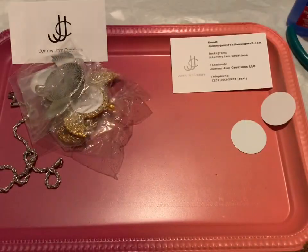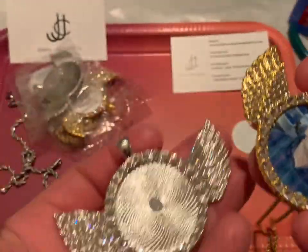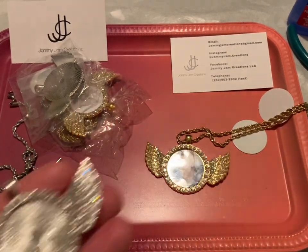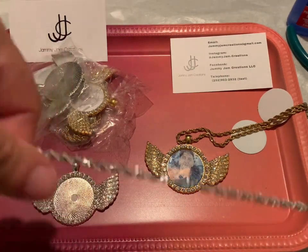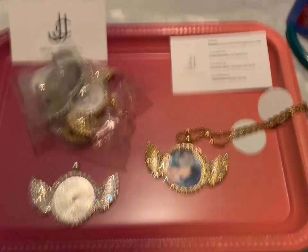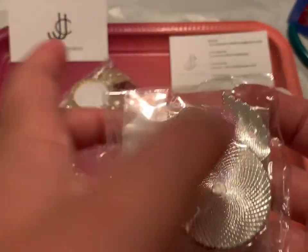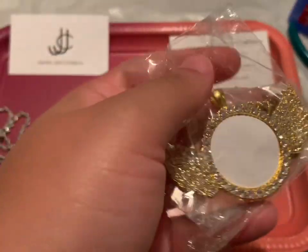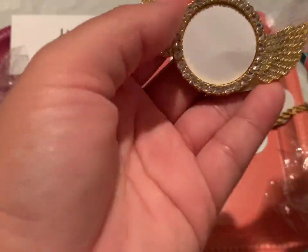I'll link the Facebook group down below where I purchased these from. I do purchase from a lady locally, and there's also a lady in Virginia in the group. When you get the packaging it comes looking like this, and you can see the pendant inside. Let me try to open this on camera — I don't have nails so bear with me. You open it up and it comes with the angel wing.